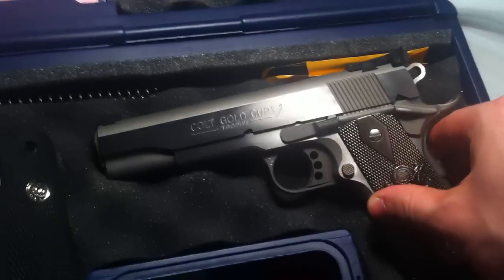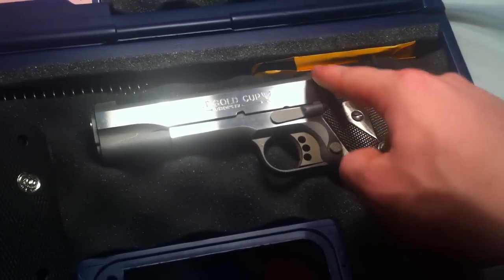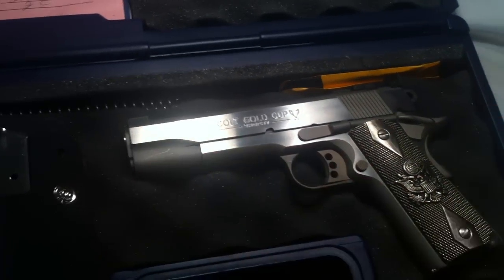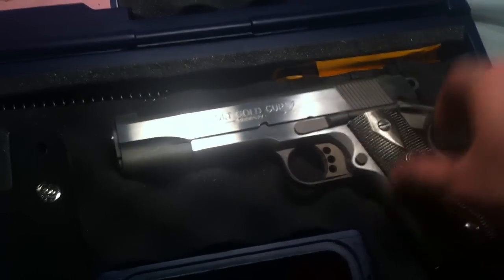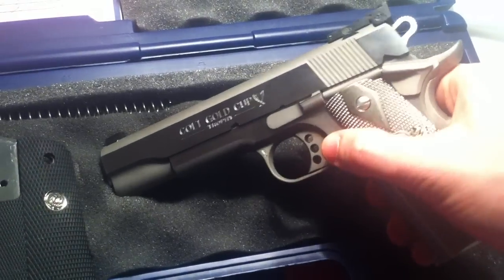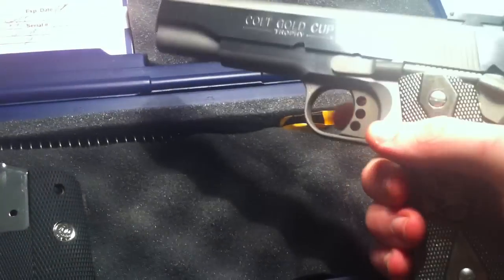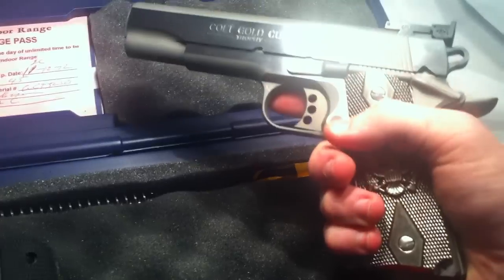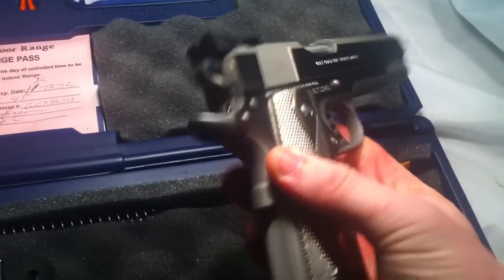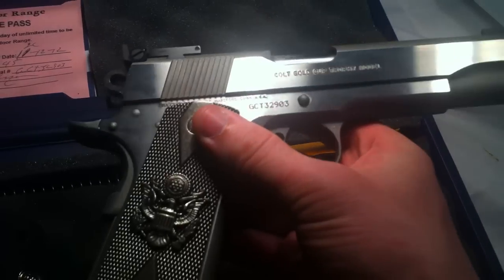The reason I love the Colt Gold Cup Trophy is that it has rear serrations that run diagonal, which I absolutely love. It doesn't have them on the front, which I'm glad about — I hate the notion that front serrations are supposed to help with tactical use. I've found I never cock the gun from the front, so there's no point, and it looks much cleaner without anything on the front like a GI model.